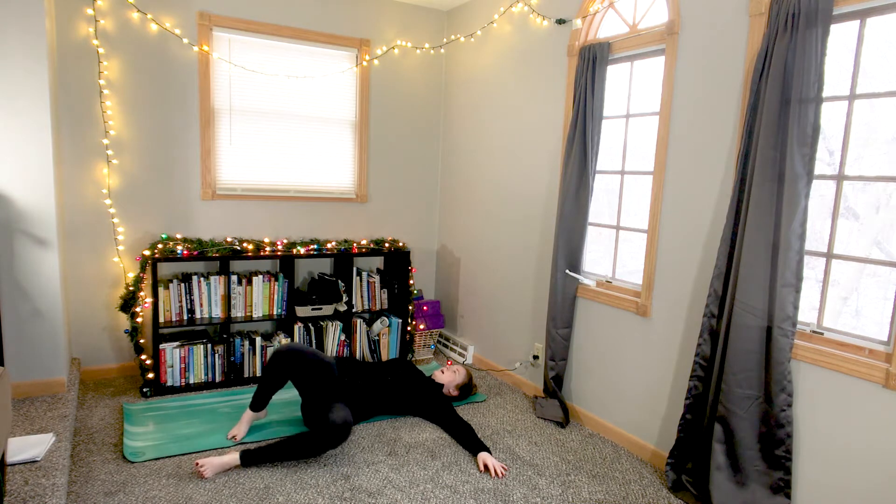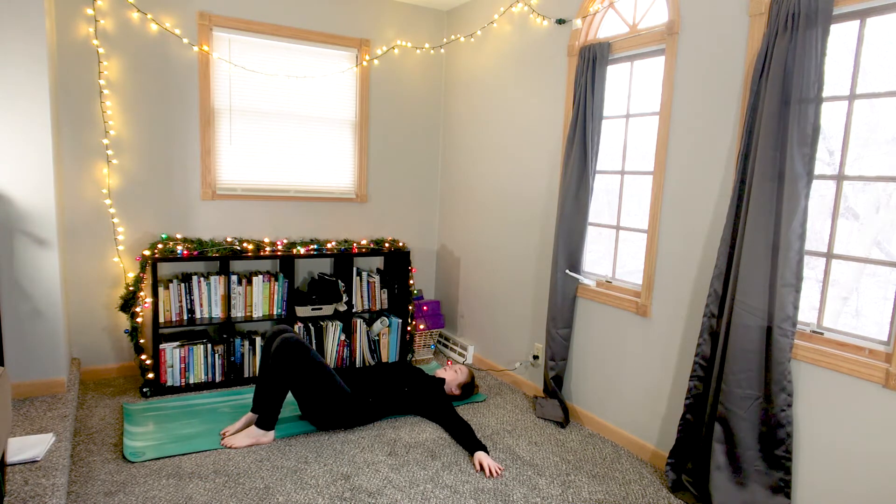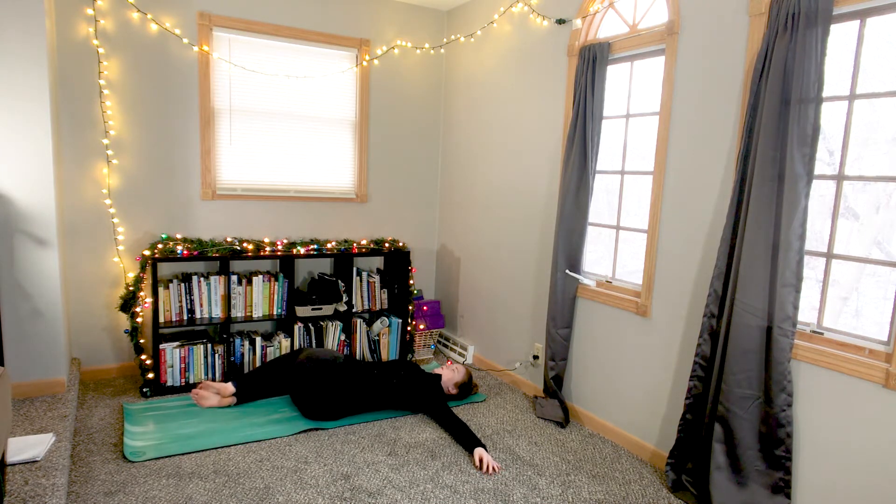Inhale, and as you exhale, draw your knees back up to center, shift your hips to center and over to the left, and let both knees fall over to the right.